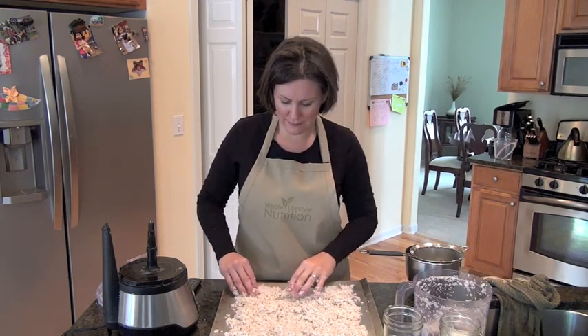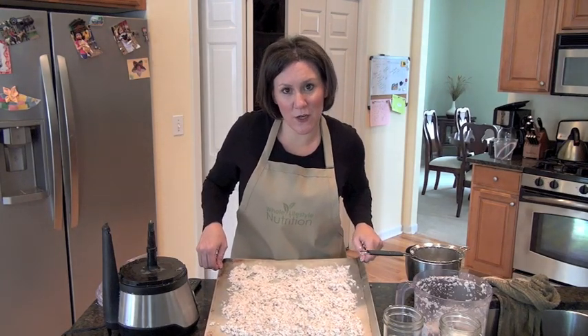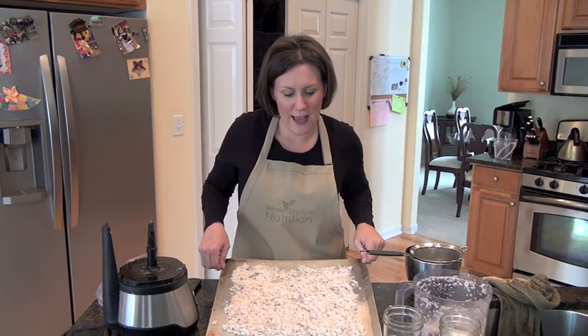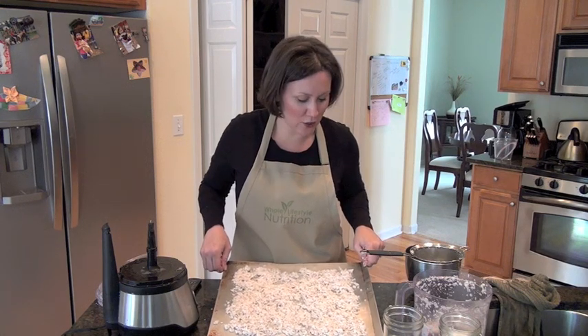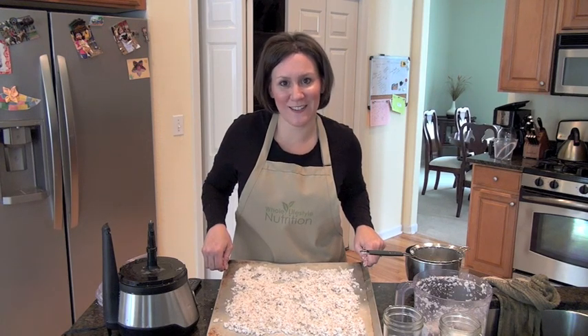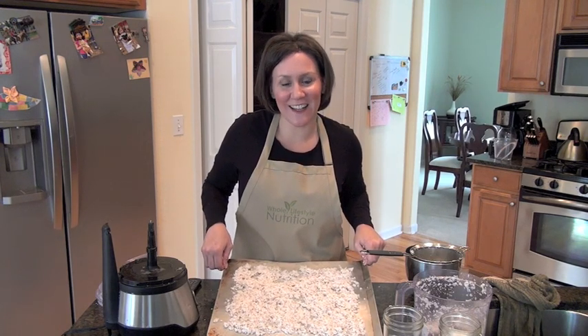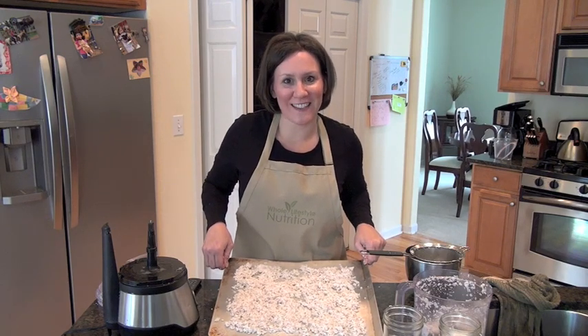Here's your coconut. I'm going to go ahead and put this in my 200-degree oven for six to eight hours, and then we'll have our dry coconut. In our next segment, I'm going to show you how to take this dry coconut and make coconut butter and coconut flour. Until next time, this is Hallie Cottes — I hope you enjoyed this segment on coconuts. We'll see you in our next segment.